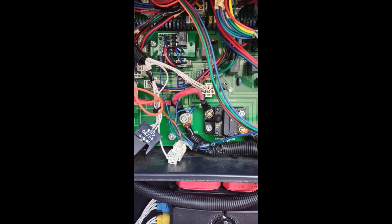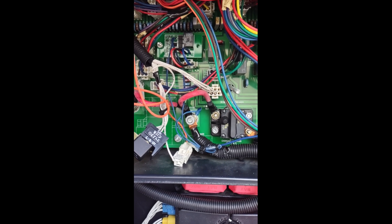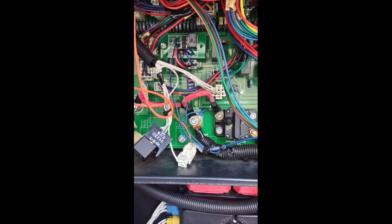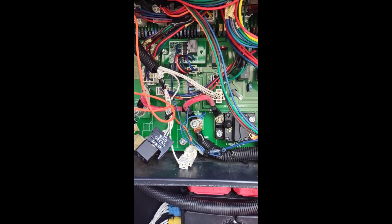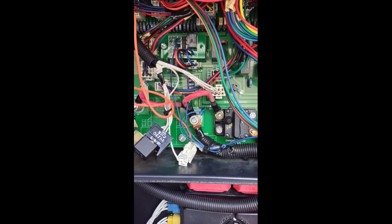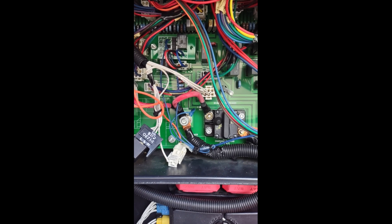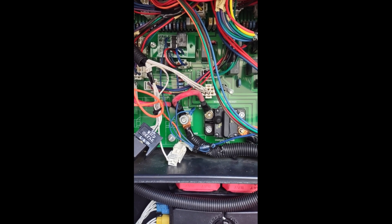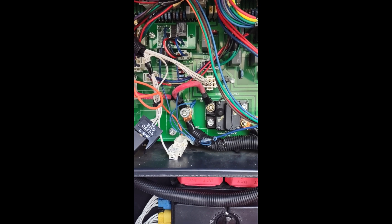The purpose of this video is to describe how the battery charging system works on our 2008 Endeavor. It's basically the same model as the Diplomat. The year models vary a little bit from about 2007, and I don't know how much further they used this particular type of system.